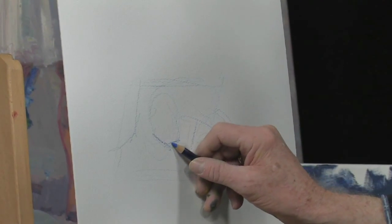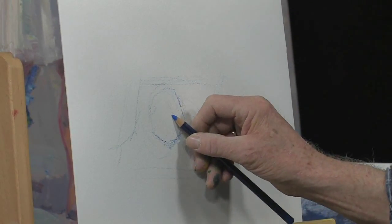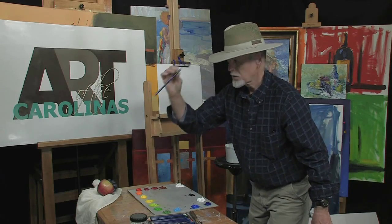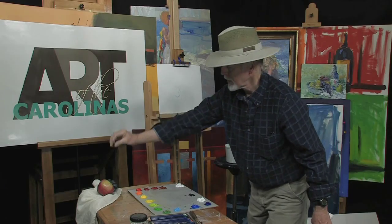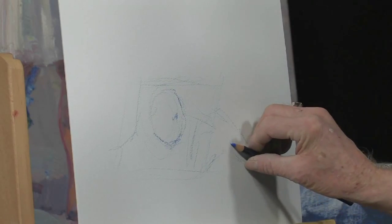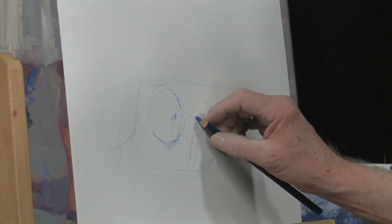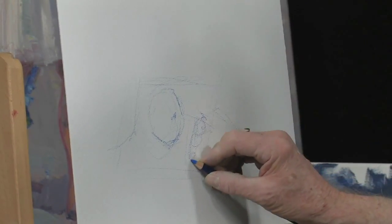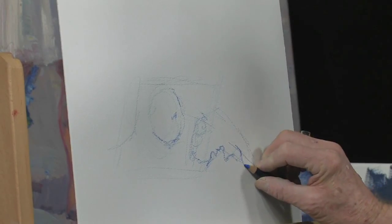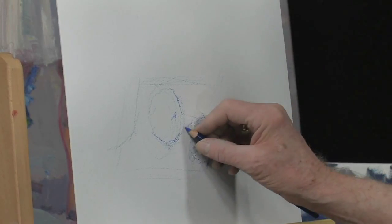Now start going back and darken it where it darkens. Here's the center of the apple right about there. Use your pencil or brush to get the right plane. That plane goes down here and cuts here, comes right down through there. Don't look for a lot of details — just look for the shapes. As it comes around here, it gets very dark. You've got circles, ovals, all kinds of shapes to work with.